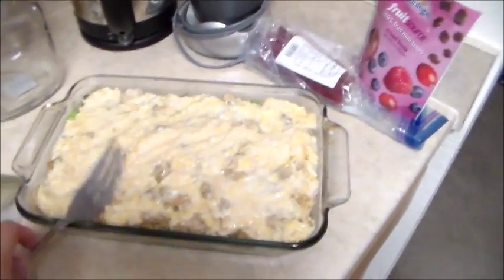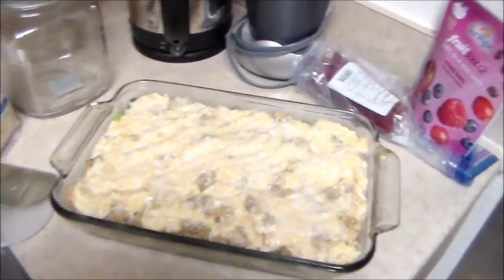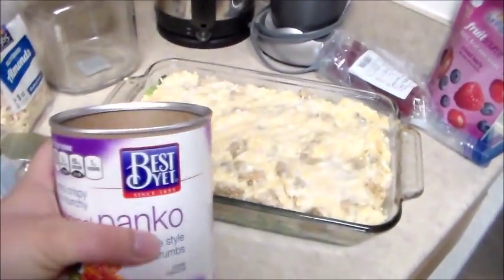I'm just going to sprinkle on top some of the seasonings real quick, then add the breadcrumbs. I'm going to bring it over to my counter — I have this curry but that's the wrong one. Let me find it — I'll be right back.